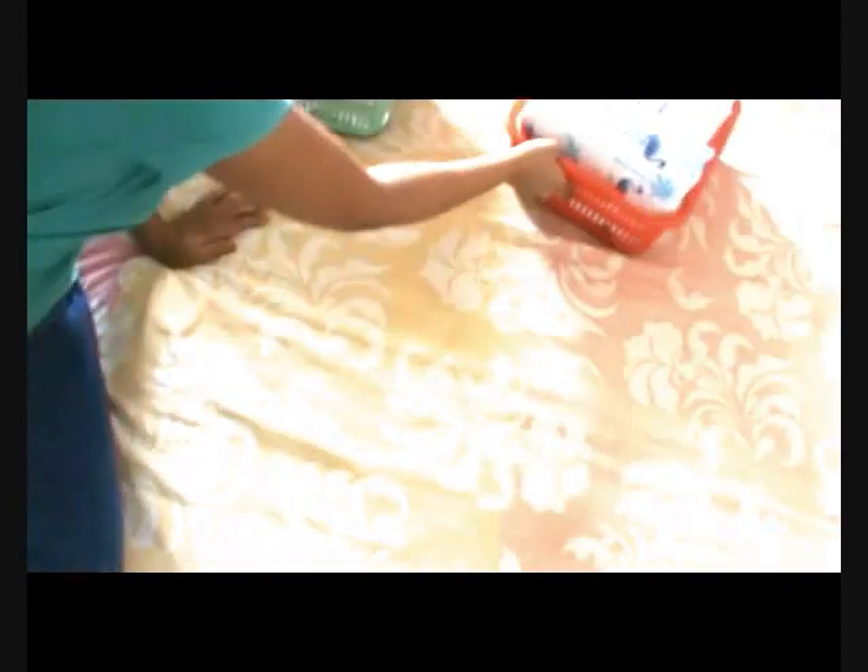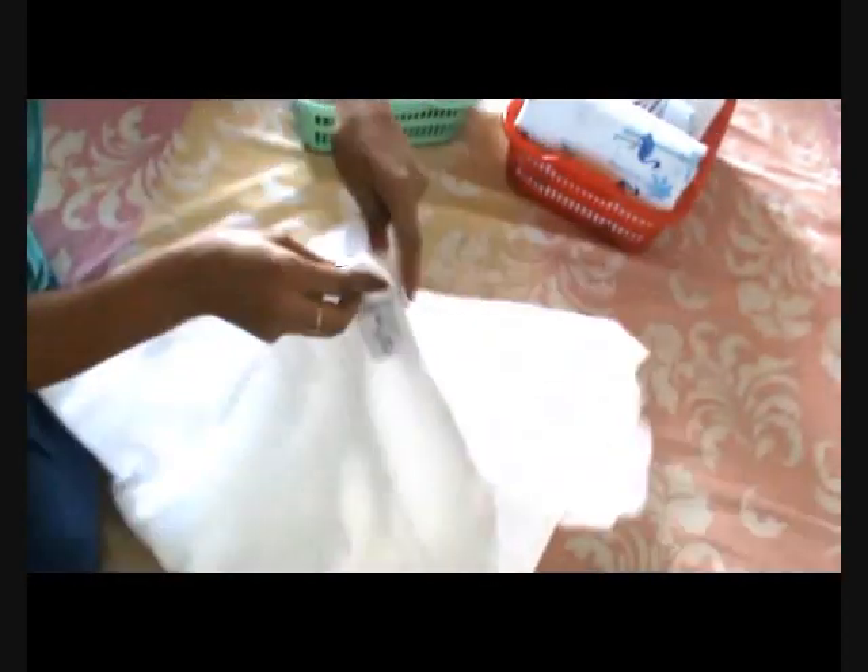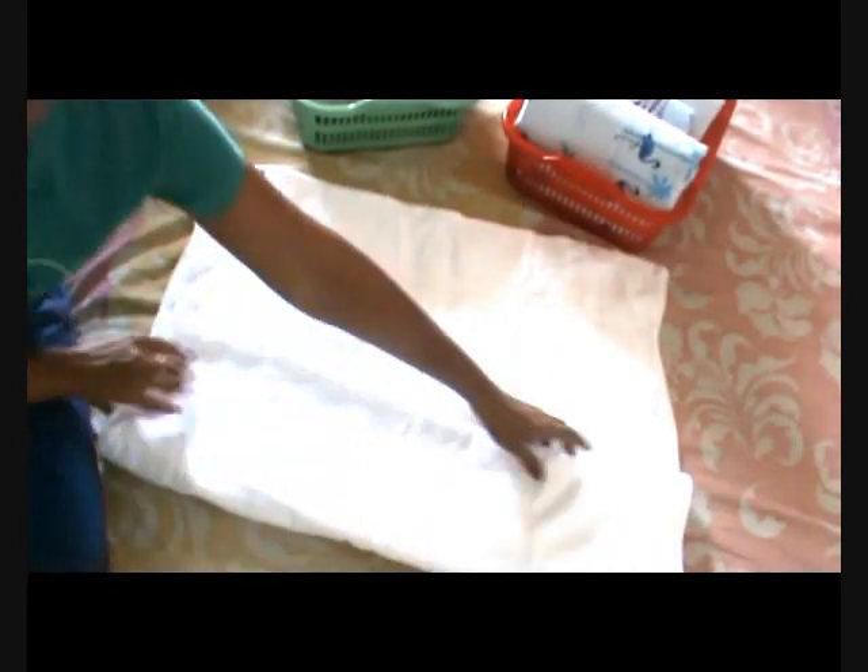Now I'll show you how you can arrange your towels as well. These are the new towels — generally we stack them or we roll them. Now I have kept them in baskets as well. The same way, we will make lengthwise folds: one fold, then a second fold lengthwise, then another fold, and another fold also lengthwise.